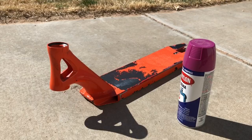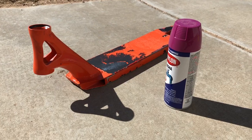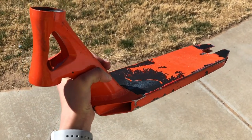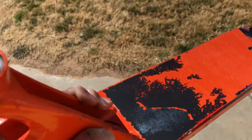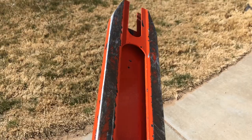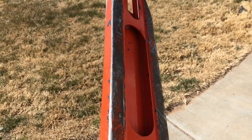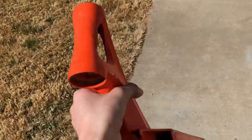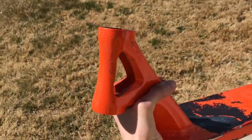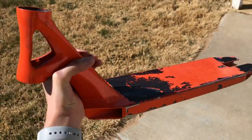Today I'm gonna be teaching you how to paint your scooter deck. I'm gonna be painting my drone icon deck purple. First, to paint your deck, we're gonna be using paint thinner to get all the glue off from the grip tape and all the grease out from the head tube, and take out as much wax as we can. You don't need anything special — use a rag or maybe an old t-shirt, put the paint thinner on there, and wipe off the deck.